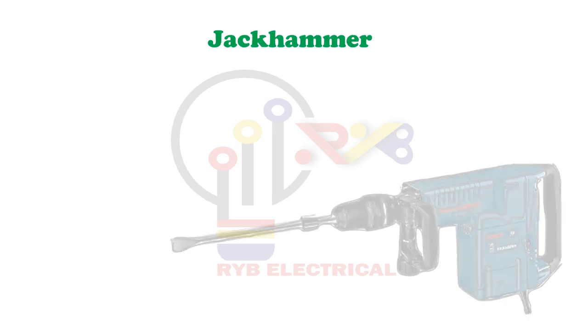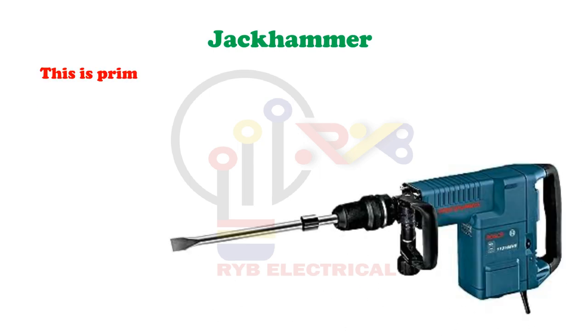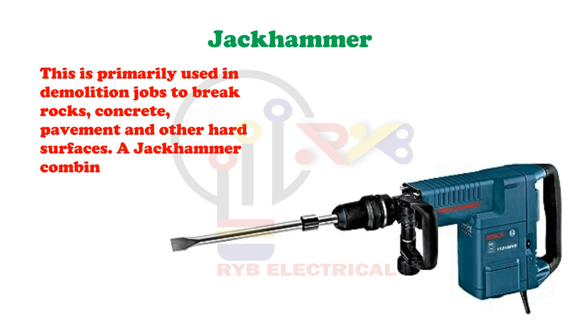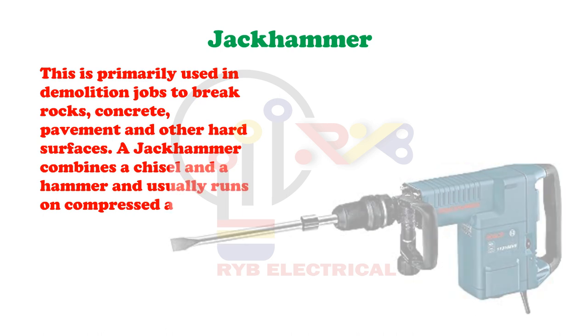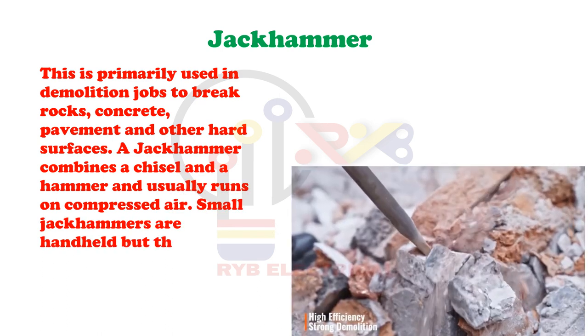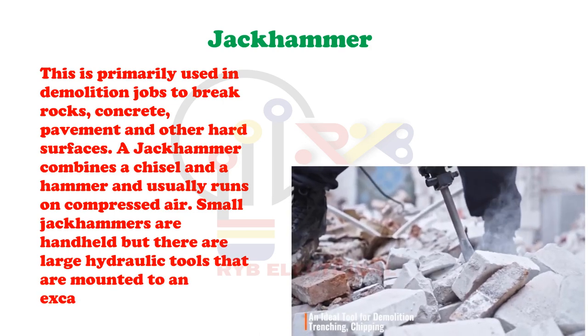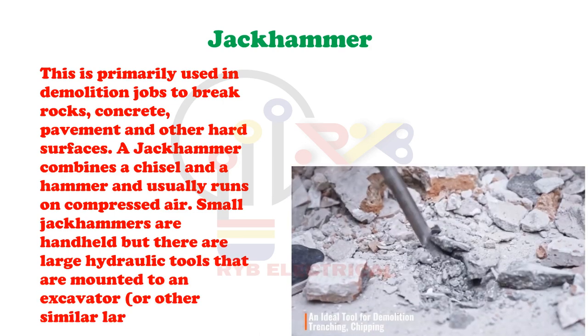Jack Hammer. This is primarily used in demolition jobs to break rocks, concrete, pavement and other hard surfaces. A jack hammer combines a chisel and a hammer and usually runs on compressed air. Small jack hammers are handheld but there are large hydraulic tools that are mounted to an excavator or other similar large vehicles.